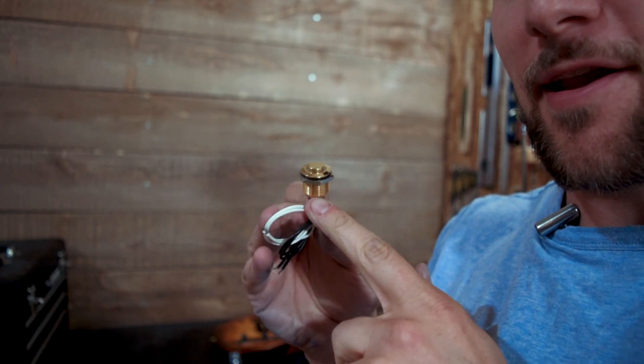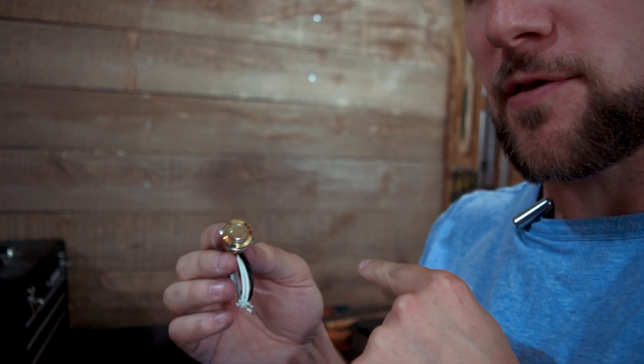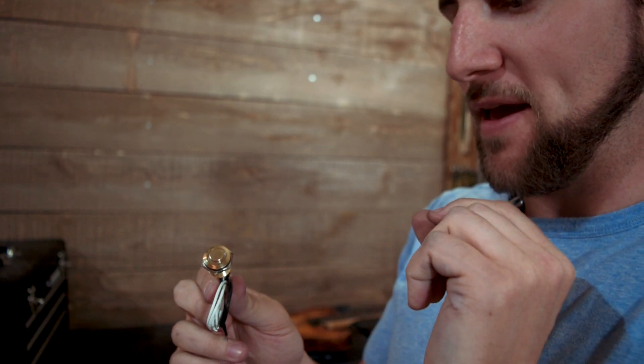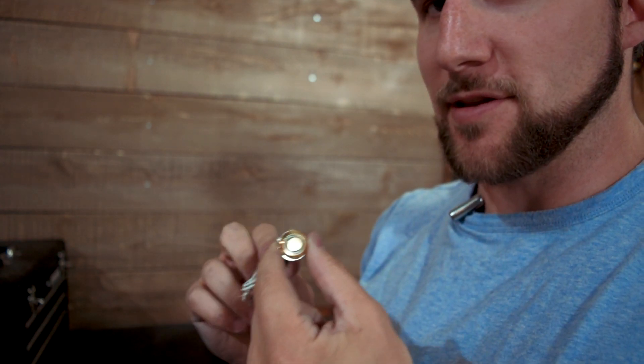Alright guys, that is it for this one. Don't forget to tune in for the next one because we are nowhere near done with this guitar. Next time we are going to install this backlit LED kill switch — it's going to be awesome. It's a beautiful gold that's going to work perfectly with the other hardware on the guitar, and it's got an awesome LED light around it. Can't wait to get this in — it's from Iron Age Music. They make some really cool products including a whole bunch of different kill switches and some awesome picks too. So stick around — in the next video we're going to get this installed. As always, thanks for watching, hope you enjoyed the video, and I will see you next time. Have a good one.